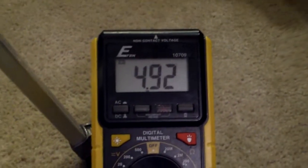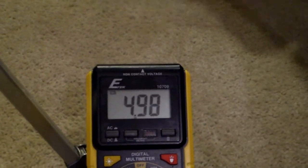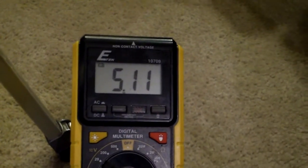It's reading about 4.92 volts, which should be enough to charge a 1.5 volt battery. It's steady around 4.93 to 4.95 volts — I think this will work. If the right wind hits it, it picks up speed.